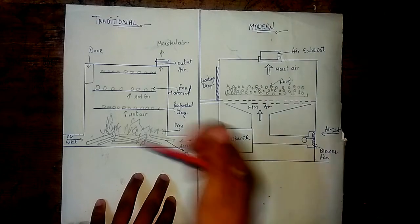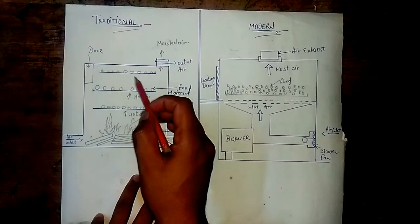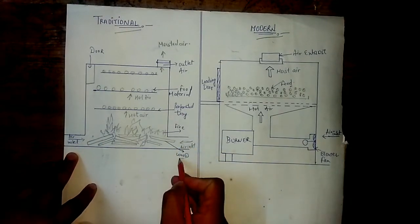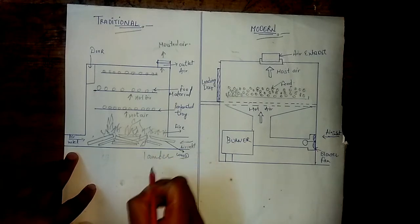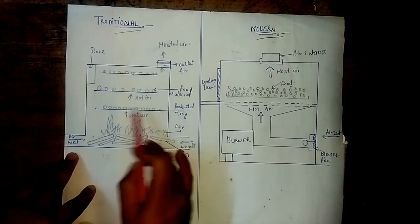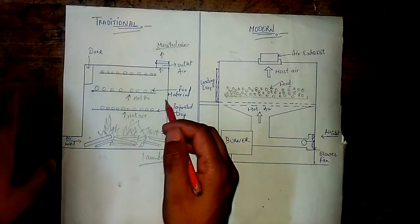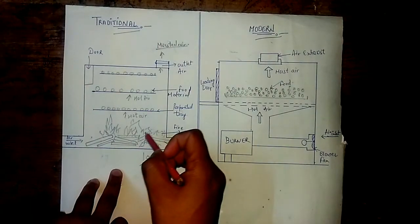There are two types of kiln dryers: traditional and modern. Let us talk about the traditional one first. The components are: air inlet, wood fuel which is simple lumber wood, a fire source, hot air, perforated trays in which the food material is placed, and the food material itself. There is also an outlet for hot air known as moist air, and a door where the food material is loaded and unloaded.